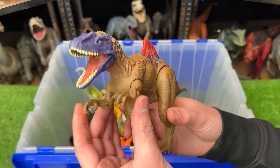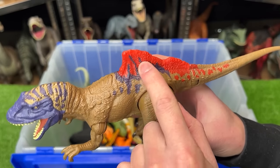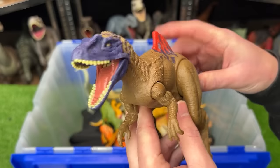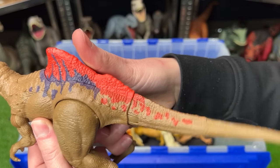Here is the Concavenator figure. This dinosaur has some bright coloring along its back next to the spike and some purple all over its face. Plus it has two action buttons — one to activate the jaw and the other to activate the tail.